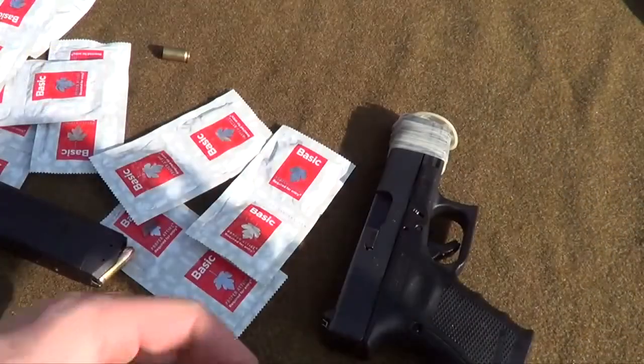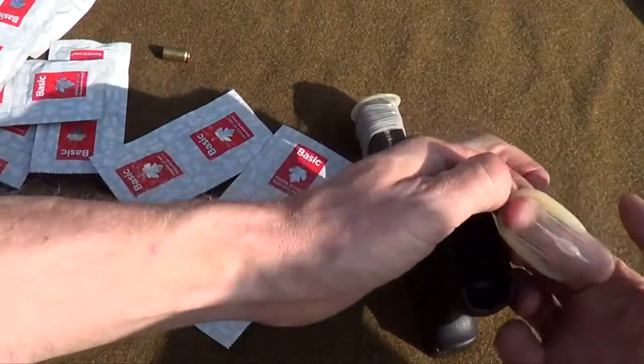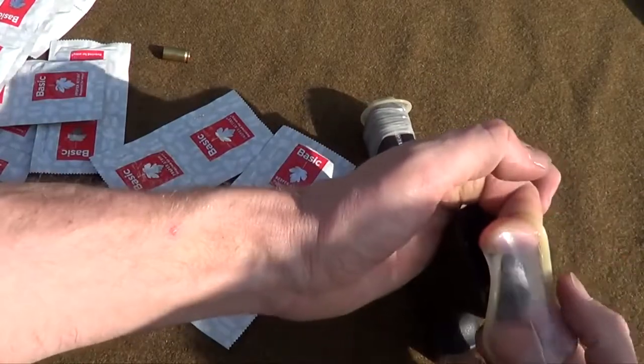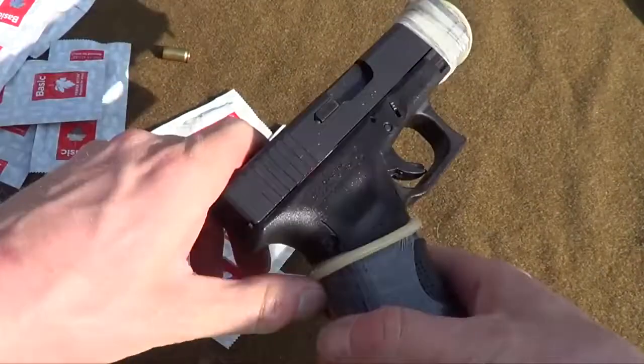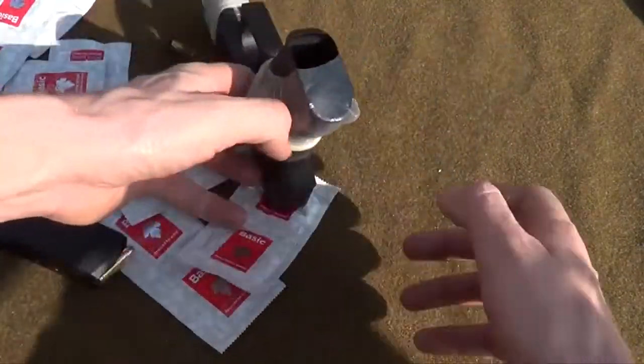That's kind of weird. Let's put another one on there. I think it's supposed to go this way. The Glock's just got too much girth, man — it just rips that freaking condom.